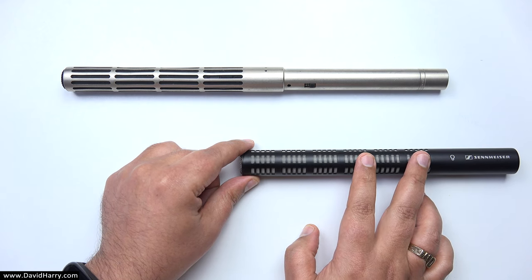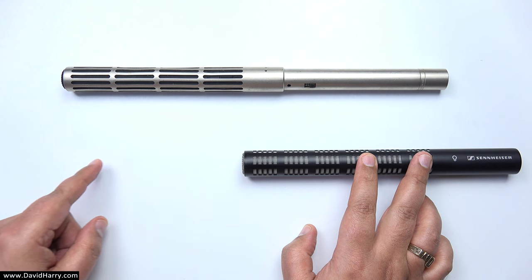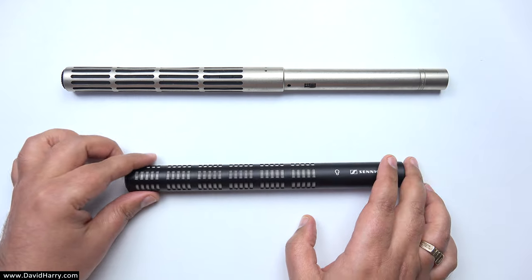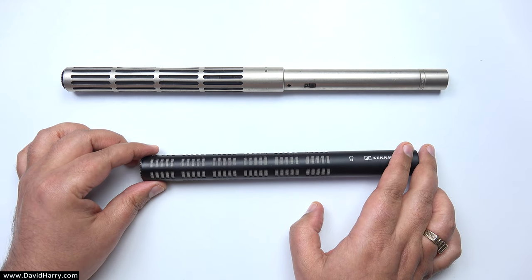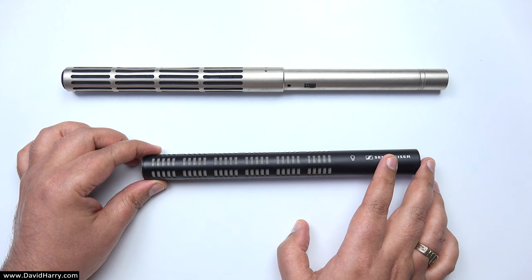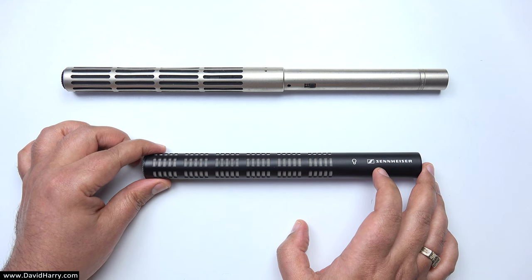You will actually get other shotgun microphones whose interference tubes get longer and longer, up to a long shotgun microphone. The longer the actual interference tube is, the better attenuation you will get for lower bass frequencies, and it will also help further enhance the directional qualities of the pickup pattern.